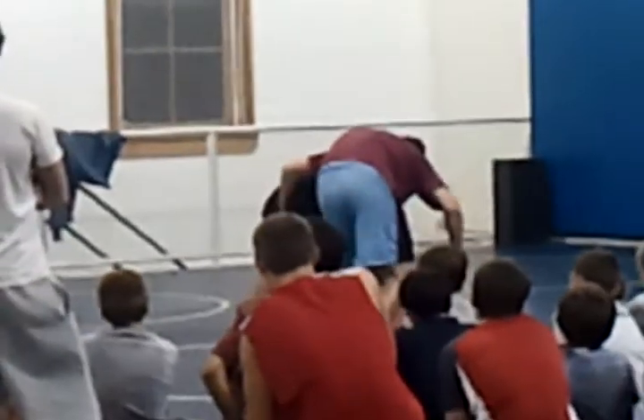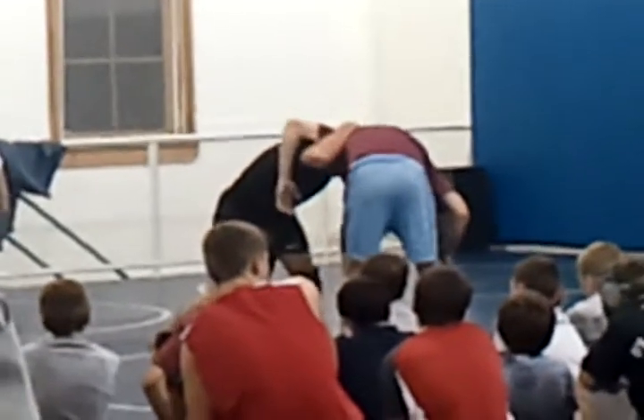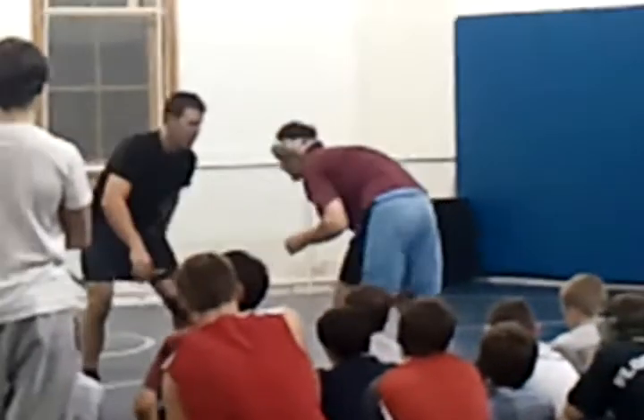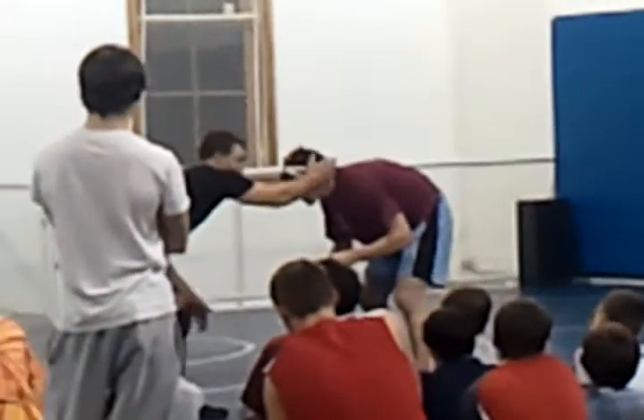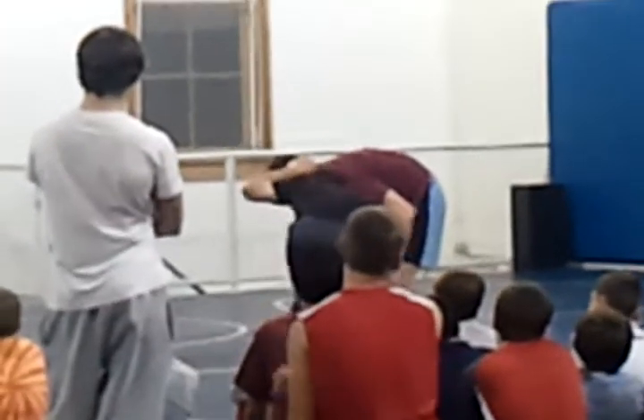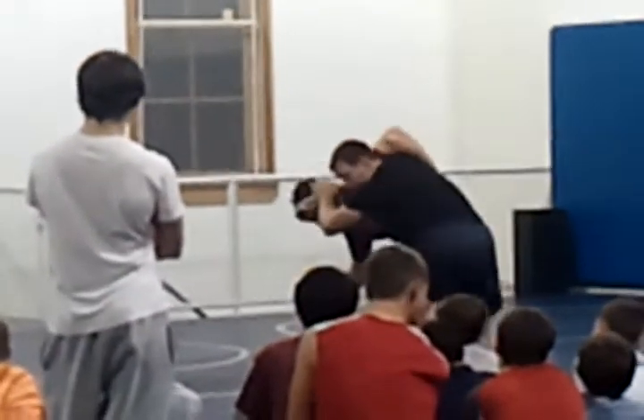A circular head position. Hand comes up. Right in front. One more time. Hands here. Circle. Other hand's up. Take your hands back down. That position.